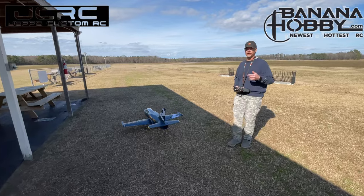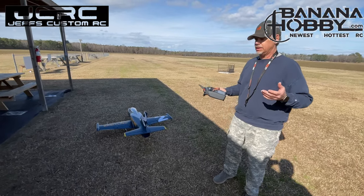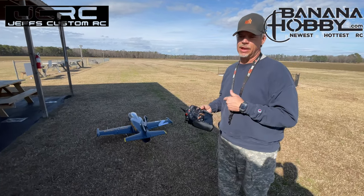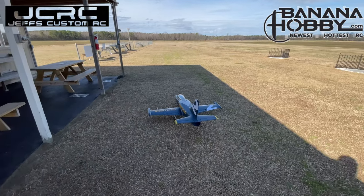With that being said, we're going to get the battery checker and check the battery. With the taxi, that is 30 seconds over the three-minute flight time I had on the radio. Let me get the checker real quick and check what we got.